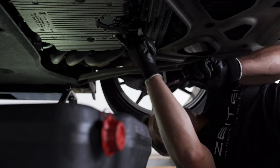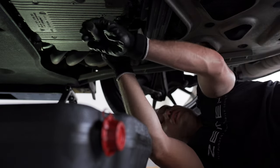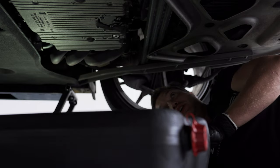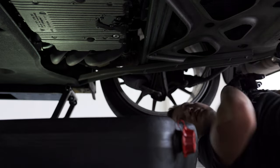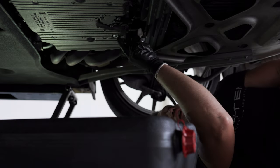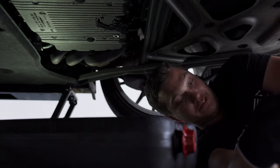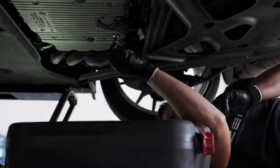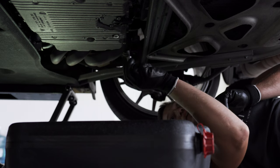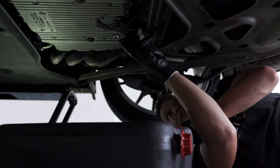So the drain plug is right here — this is the 8mm. There we go. Put the oil pan right here. We can see it's dripping right away. The plug was relatively untight.